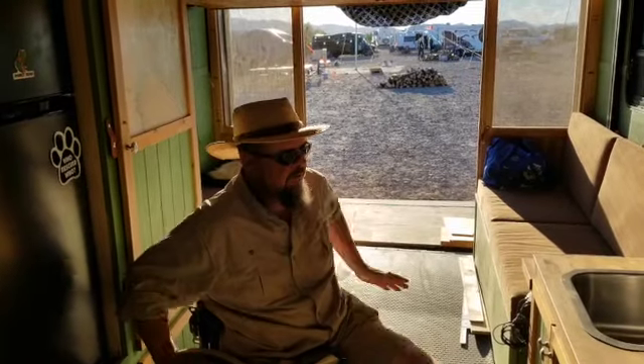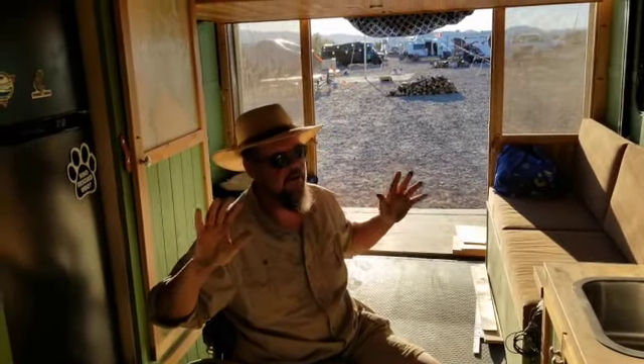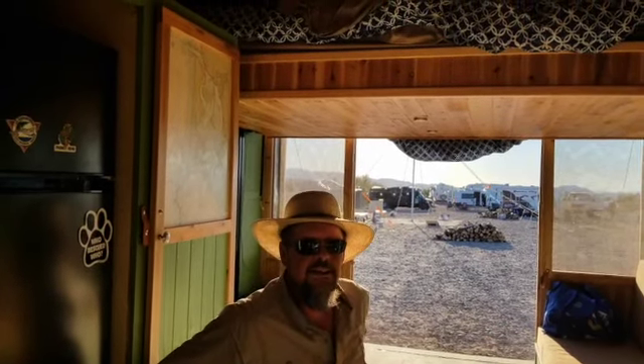Everything in here I use all the time or want to have easily available. Everything else I put in the back of the truck — if I only use it once or twice a year, it doesn't make sense to carry it in the trailer. This is my first real trip with it getting back on the road full time, and I'm still organizing and getting rid of stuff. When you go from a six-foot by ten-foot trailer to one that's over double the square footage, you learn to carry too much crap.